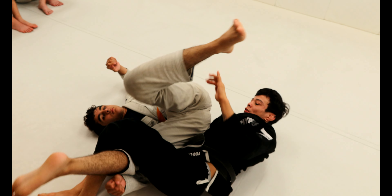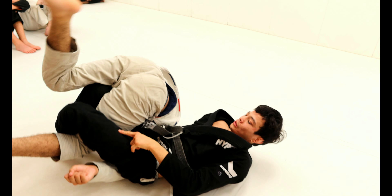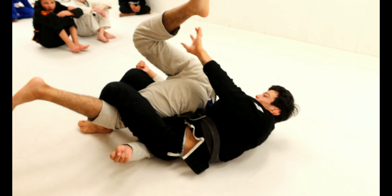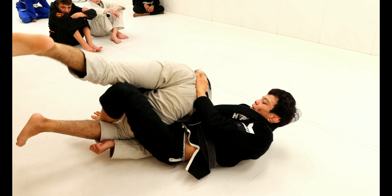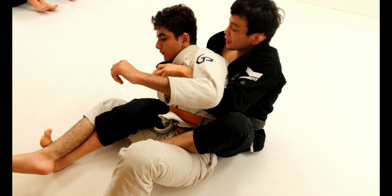Don't try to switch hooks here — it's not going to work. Knees towards the ceiling, keep his hip high. Now I can go for the grip on the pants, push his hip towards the ground one more time, and then switch my hooks. After that, stretch the leg, throw the second hook, and end up on the back.